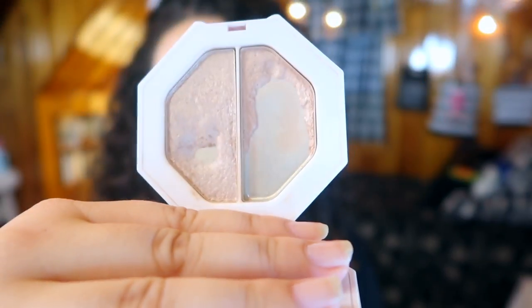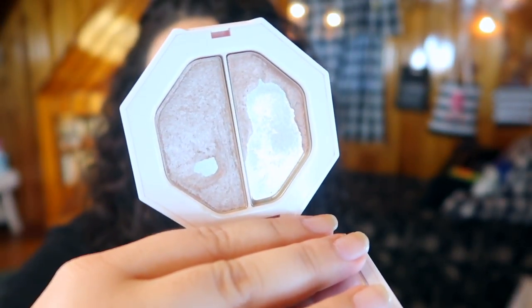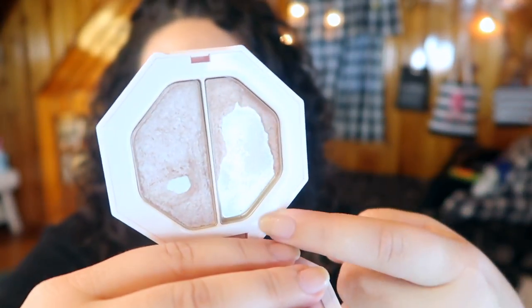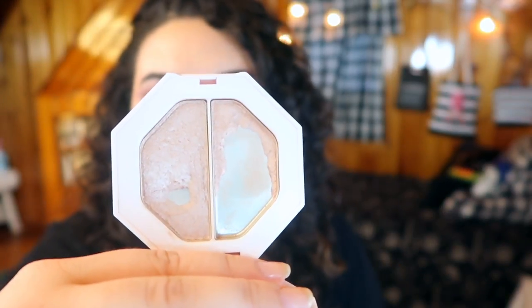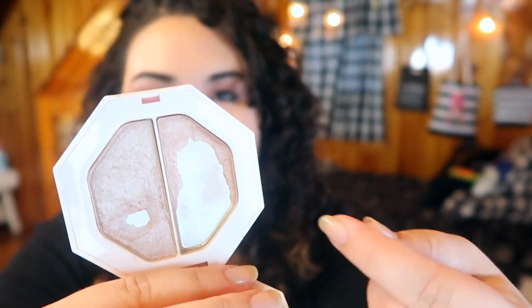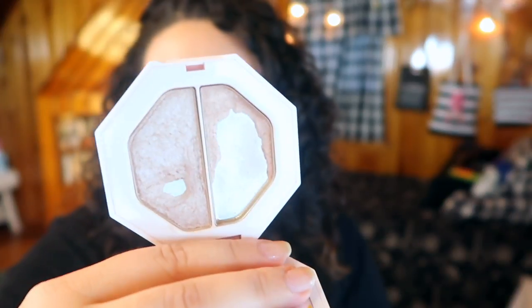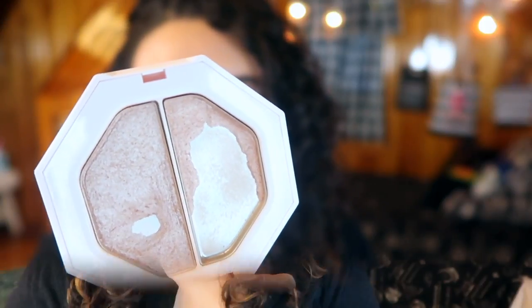The next update is on the highlighter from Fenty Beauty — the Kilowatt Freestyle Highlighting Duo in Lightning Dust and Fire Crystal. I did hit pan on Fire Crystal, as you can see right here, and the entire top portion of Lightning Dust is used up with just a bit left around the edges. I'm considering repressing that side to make it easier to use so I'm not digging at the edges. I think I can finish this by the middle of October.